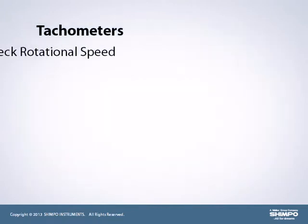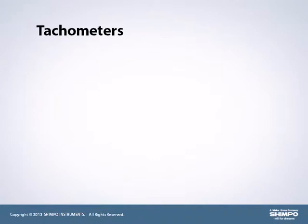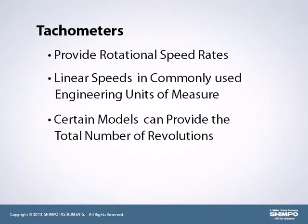Tachometers are used to check the rotational speed of machinery or the linear speed of processes. They are available in contact or non-contact versions. Depending on the model, Shempo tachometers can provide rotational speed rates or linear speeds in commonly used engineering units of measure. Certain models can also provide the total number of revolutions.